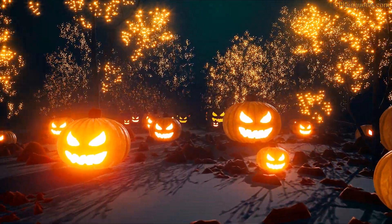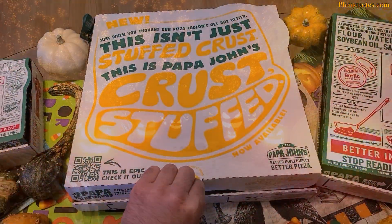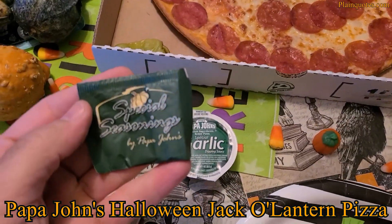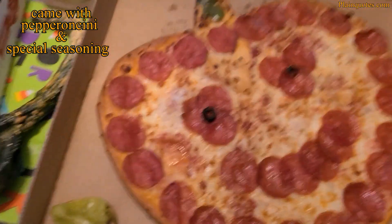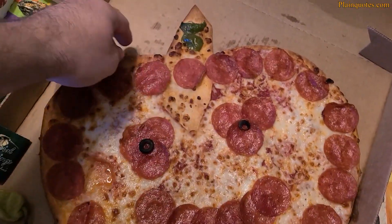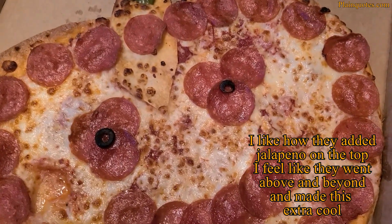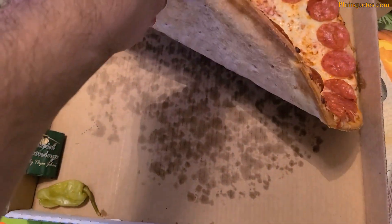Once upon a time in an enchanted land, a monster ordered pizza — and the pizza arrived like this. This is the Halloween national jack-o-lantern pizza from Papa John's. It comes with special seasoning and pepperoncini on the side. The Papa John's I got this from got creative and added a jalapeño on top, which I like. It has pepperoni and two black olives.